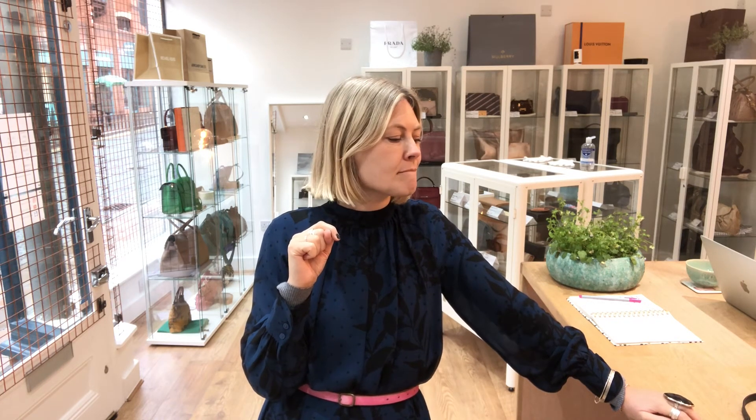I hope that's everything. Don't forget, thumbs up if you like the bag. And we'll see you later for some more gorgeous arm candy.